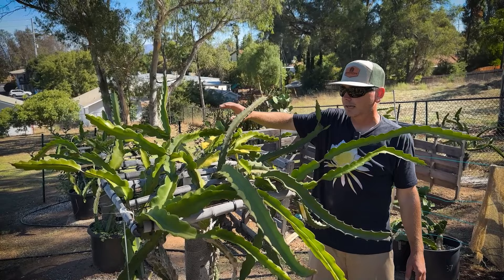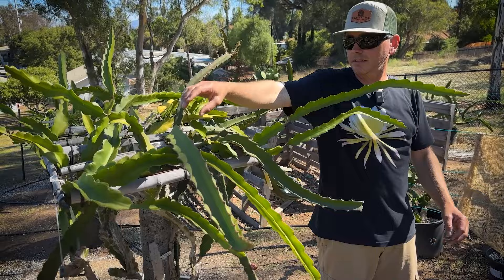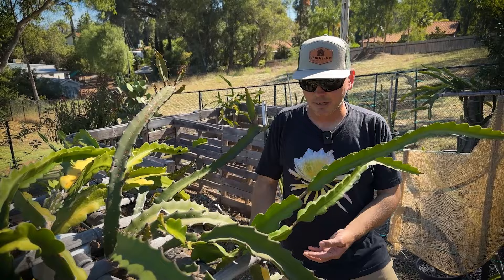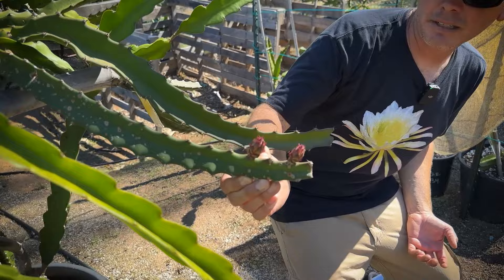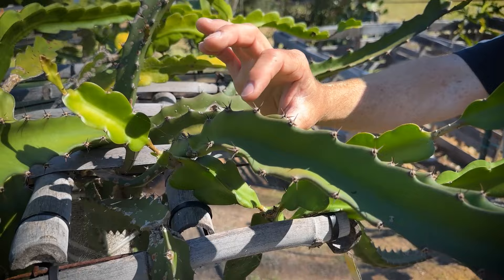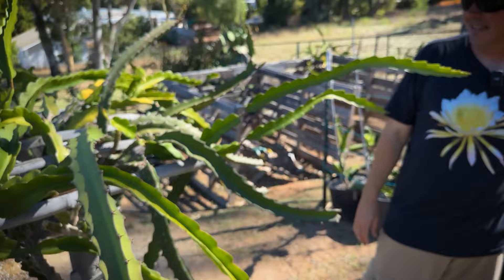That was Leonardo's favorite at Oceanside Dragon Fruit when we last talked to him. Then this one is a really weird one — it looks a lot like Red Jaina, but this was actually cut in Puerto Rico in the jungle. I call it just the Puerto Rican Jungle Cut. I have no idea what it is, but it did set some flower buds that look a lot like Red Jaina. The spines are longer — really long spines, pretty gnarly. I'm interested to see what it turns out to be.